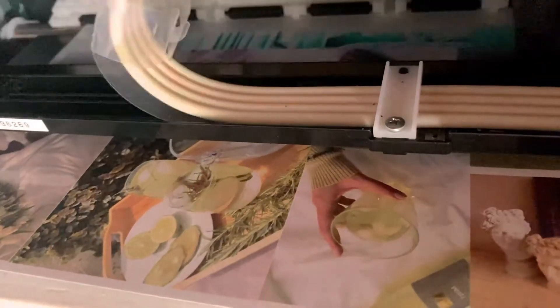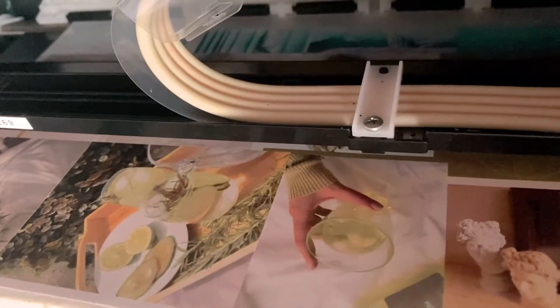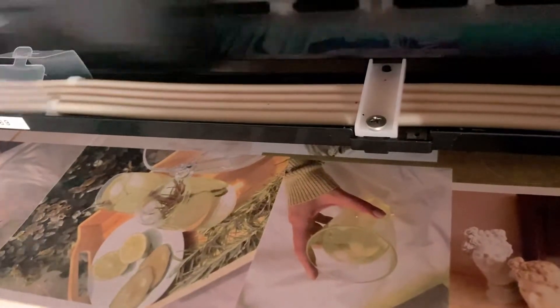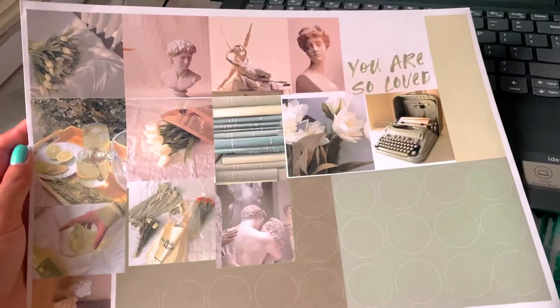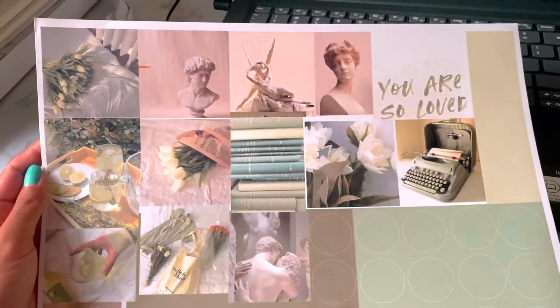Hey friends, it's Alex on the Block, and welcome to a new video. So for February, my setup is more of a color scheme than a theme. I picked sage green and random Greek white statues — I just felt like they'd go well together.